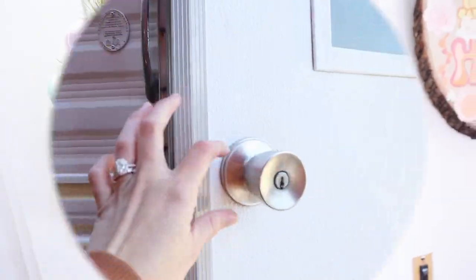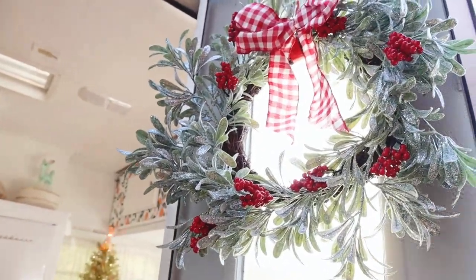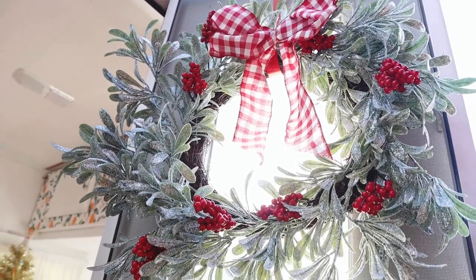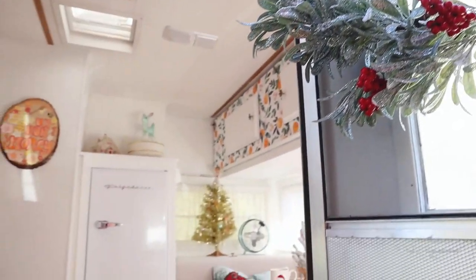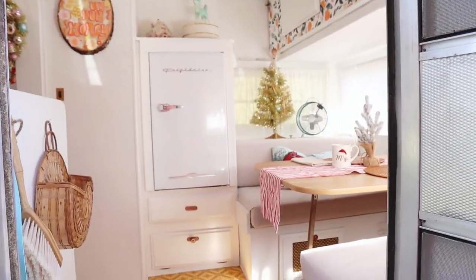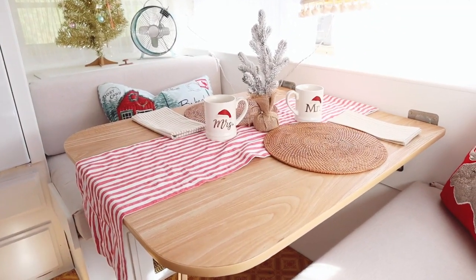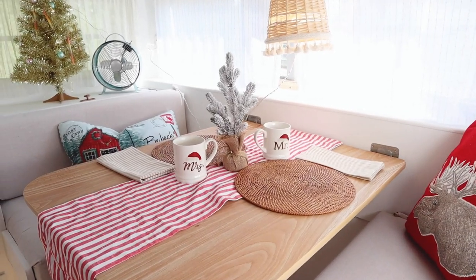All right, let's tour the inside of Honey! First we have the Christmas wreath — I love this wreath so much. It's from Walmart, only $17, and I felt like that was a really great deal. Inside — oh, she's so cute! Here is the little seating area; I just threw a couple of pillows in here.